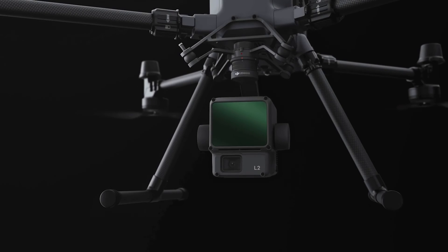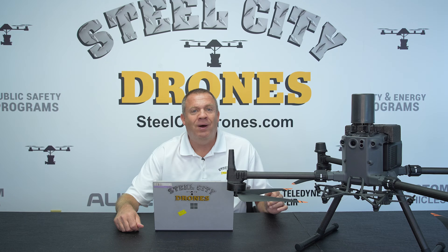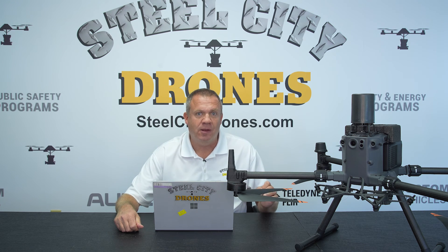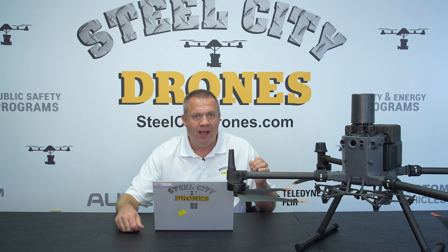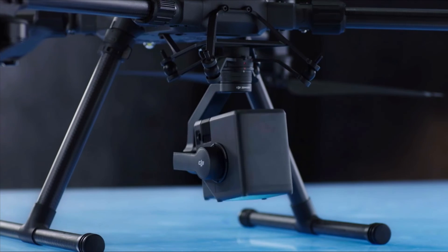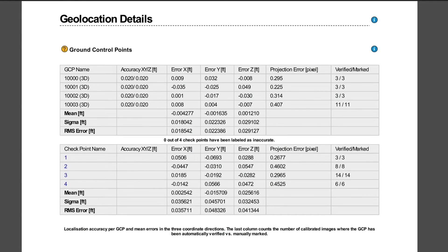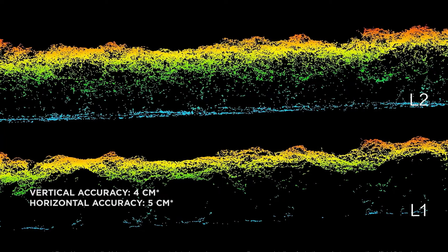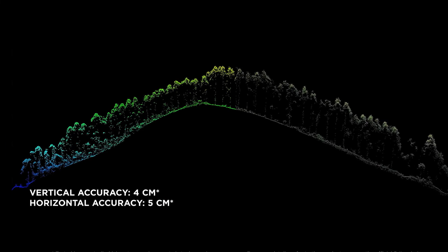With the L2, it looks very similar in appearance, size, and weight compared to the L1, but the main improvement is the accuracy. The L1's accuracy is 10 centimeters on the vertical side and 5 centimeters on the horizontal side. The L2 has significant improvement with the vertical accuracy down to 5 centimeters and the horizontal accuracy down to 4 centimeters.